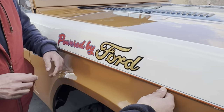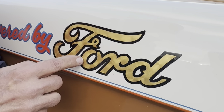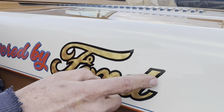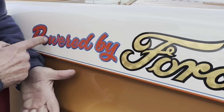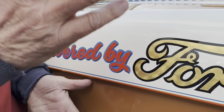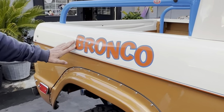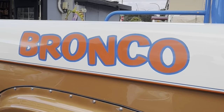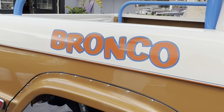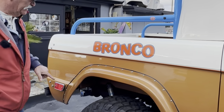I had a gentleman named Sean do this gold leaf. It's all hand painted, and the gold leaf is turned by finger — that's real 22-carat gold leaf, not paint or a sticker. Same with the 'Powered by Ford' — it's all hand painted in two colors. This is what they used to do back in the day for the racers. And back here, this is called the Shaky Bronco — it looks like you're going down the road bouncing around. The old racers would put this on the side or on the front underneath the windshield.